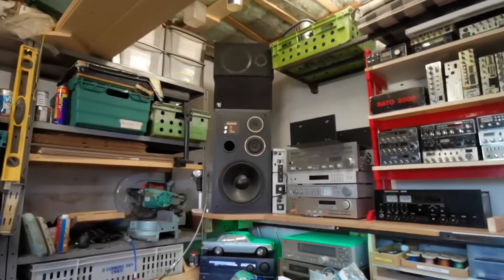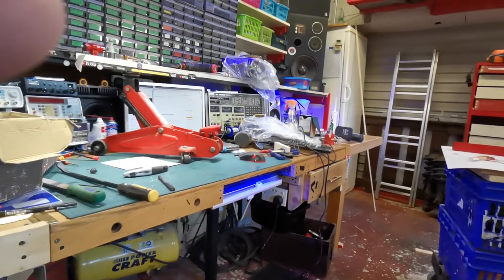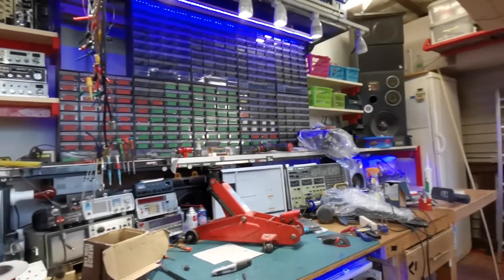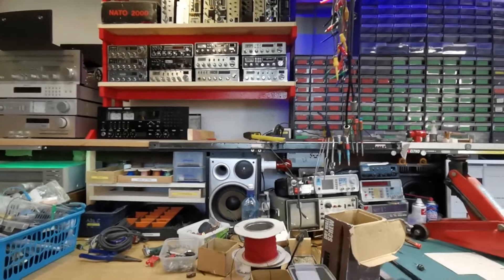There are some crates of stuff around the place to be sorted out, and a bit of stuff underneath here to be sorted out too. We're getting there — should have done this a long, long time ago and it's costing me a bit of time to do it, but it'll be worth it in the end. Quite pleased with how far along we are.